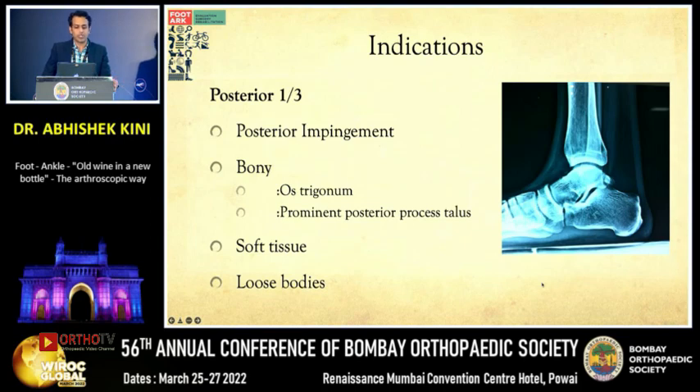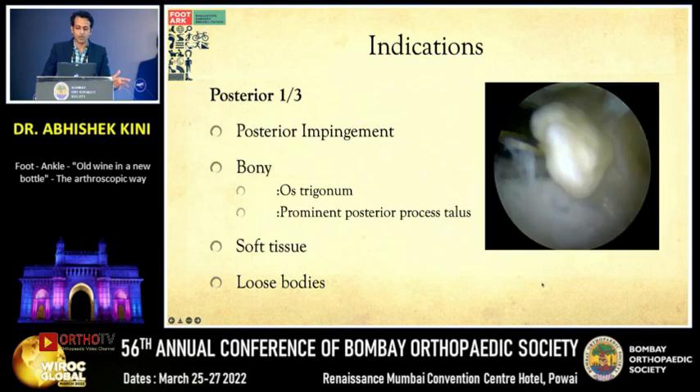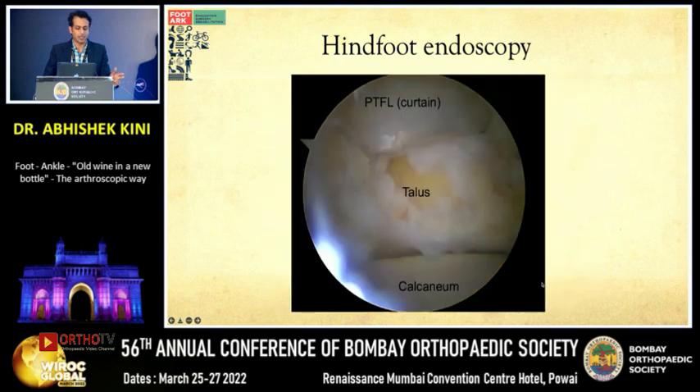Coming to the posterior third indications, there are posterior impingements — both bony and soft tissue — such as FHL impingements and loose bodies, which can be tackled with hindfoot endoscopy or posterior ankle arthroscopy. In hindfoot endoscopy, the safe zone is lateral to the FHL area. The top of the view shows the ankle and the bottom half shows the subtalar joint, so you can address everything in the hindfoot posteriorly — the ankle, talus, and subtalar joints — arthroscopically.